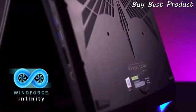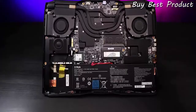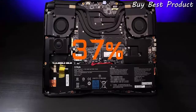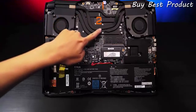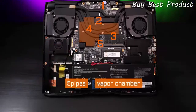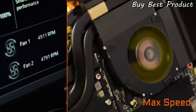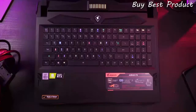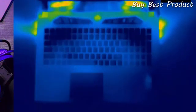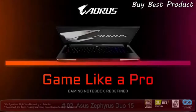Thanks to WinForce Infinity, the exclusive cooling technology, the Auro 17X achieves 100% performance while remaining cool and stable. Compared to its predecessor, the Auro X9, thermal efficiency increased by 37%. The WinForce Infinity technology consists of 5 pipes, a vapor chamber, and 2 giant fans that constantly exhaust heat. Even after playing Call of Duty: Modern Warfare for 2 hours, the chassis temperature remains around 25 degrees Celsius. This is Auro 17X.